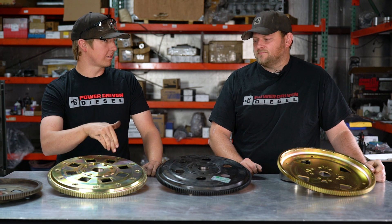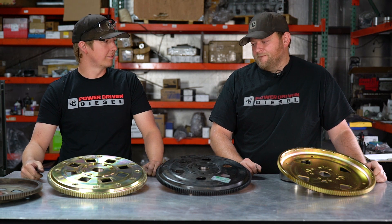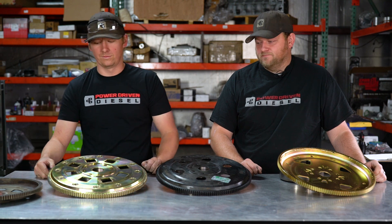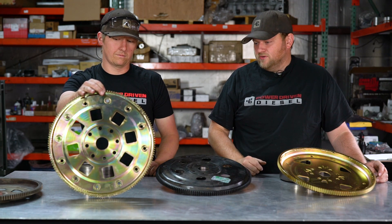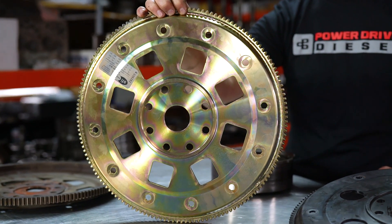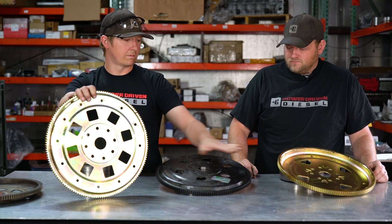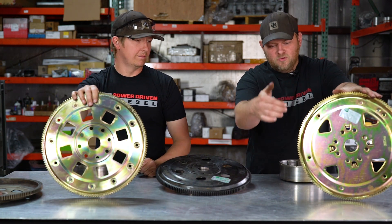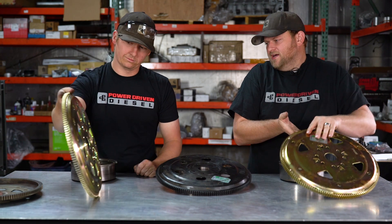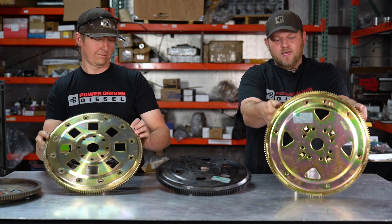Even in Todd's race truck, we run six bolts. They don't shear off — we haven't had any problem with shearing bolts from power, even in that big truck on the sled pull. This 12-bolt one has a welded ring gear, so it's an affordable 12-bolt, but it is still a billet machine center section. It just has a ring gear that's fully welded on. This stamped version still has a machined center and the same locating ring — just some minor weld differences — but at the end of the day, this is the affordable version that most guys choose and it holds up great.